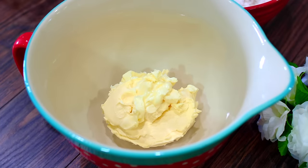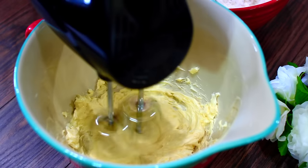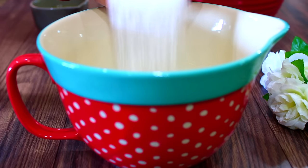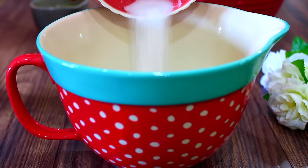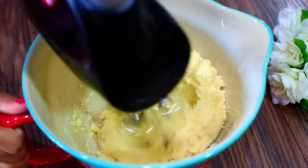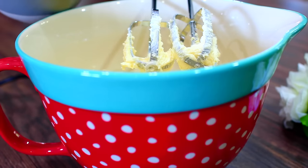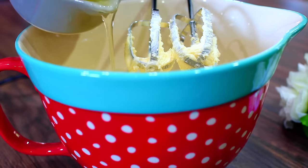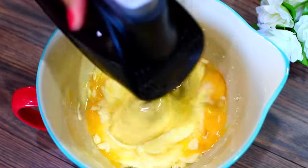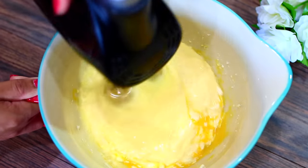In this bowl I have some softened butter, and I'm going to loosen it a little bit with my hand mixer. Next I'm adding some sugar — go ahead and mix that in until it is fluffy. Then we're going to add in some eggs and keep mixing until everything is nice and combined.